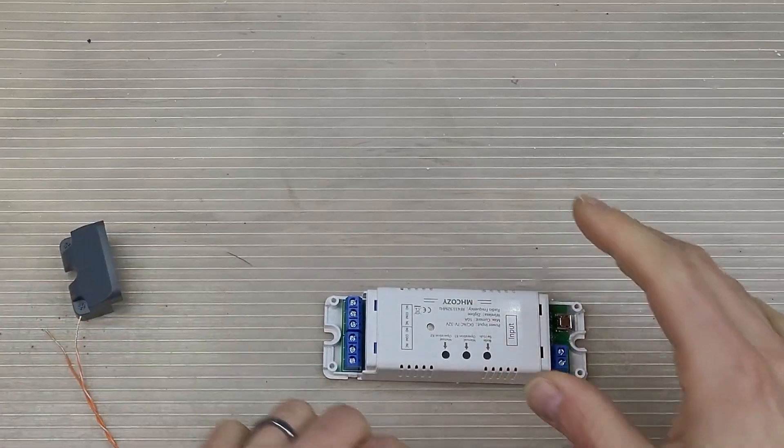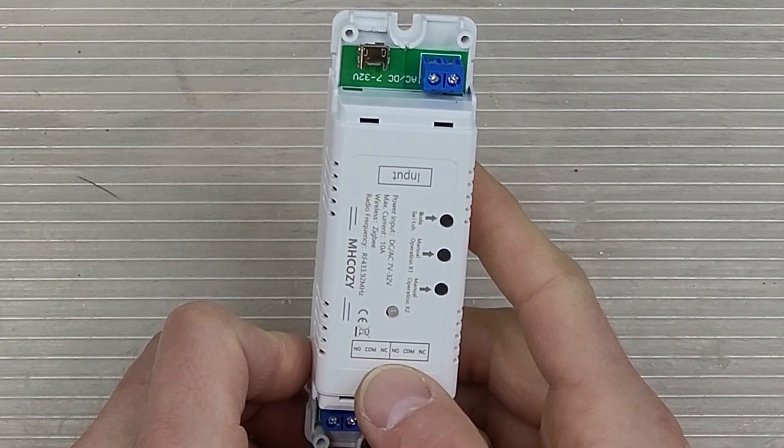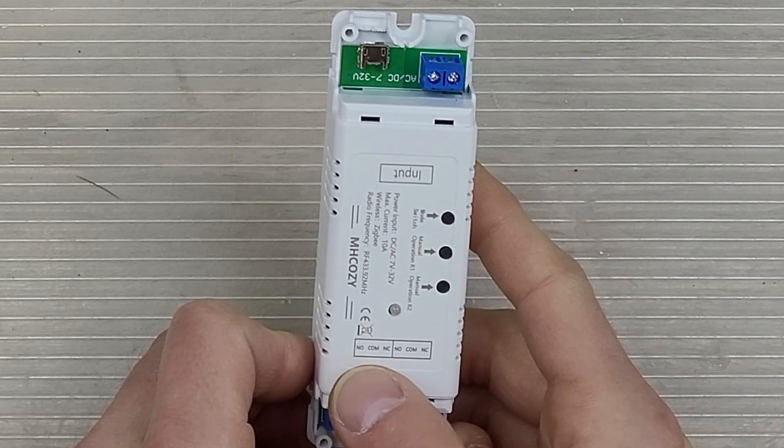We'll take one more moment here and pre-wire the relay. I'm going to be looking for NO, COM, and C. NC is normally closed. This is normally open, so I'm going to go between NO and COM.